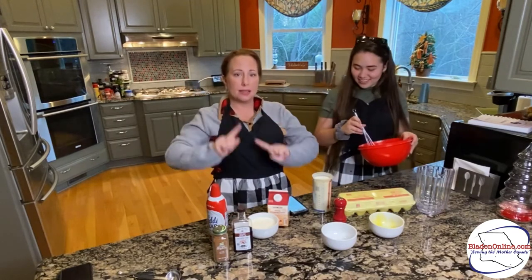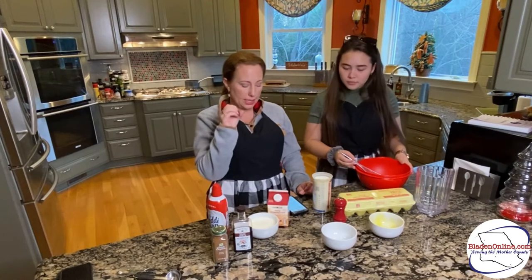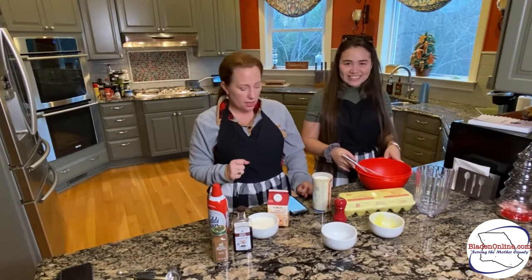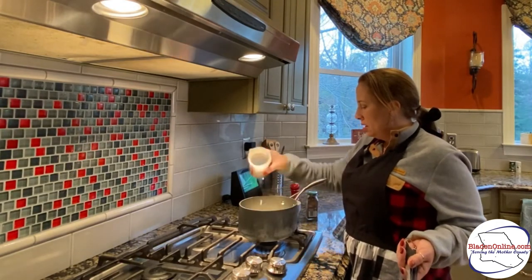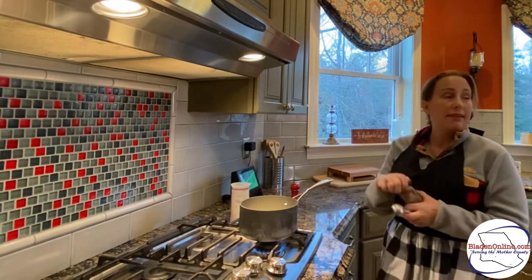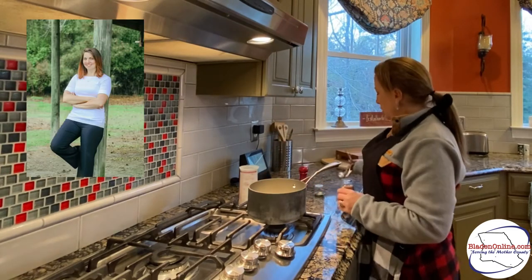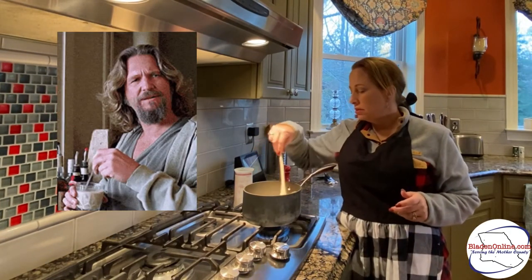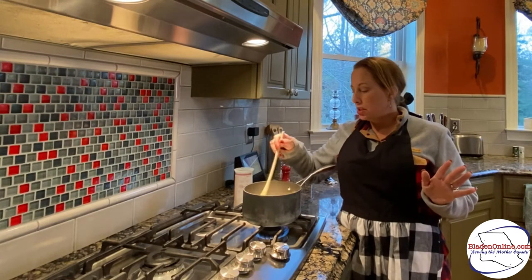In a medium-sized saucepan, you're going to mix together your milk, your whipping cream, your nutmeg, and a pinch of salt, and bring that up to a simmer. Make sure that you don't burn your milk — that would be nasty. You're going to add your milk, two cups of milk, your cup of heavy whipping cream, a half a teaspoon of nutmeg, and a pinch of salt. Stir it around until it gets to a simmer — you're not going to boil it, just get it to a simmer.